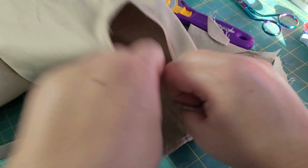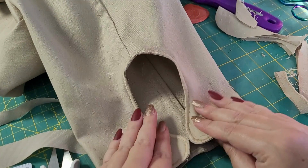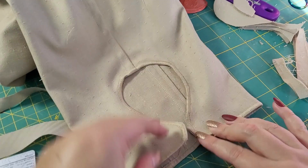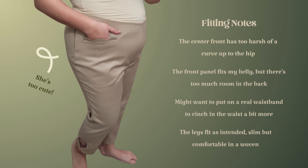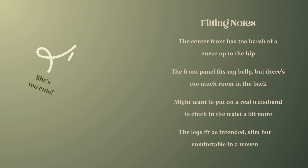I hope you enjoyed this process — it does pretty closely follow the instructions, but sometimes it's nice to have a visual as well. I did have to make some fit updates once I added the internal waistband, so be sure to subscribe so you can catch that video next week. In the meantime, if you want to try this Embodied Pants pattern you can find it on my website at paperanchor.co — I do everything myself and I really hope you enjoy it.